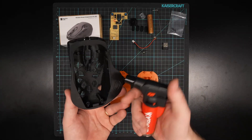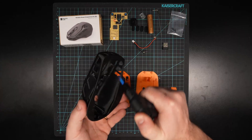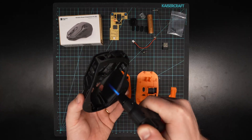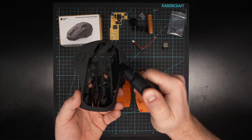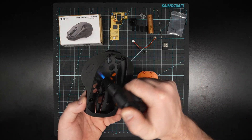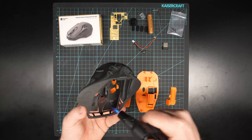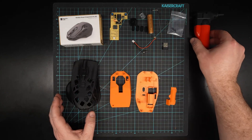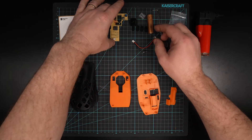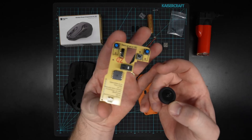In my case I get a bit of stringy material in here from the print, so I'm just going to burn those off quickly. I find these little blow torches are really good for that — you can just go over really quickly and it will clean up all those stringy bits. Just be careful of your fingers, of course. I highly recommend you get one of these into your 3D printing toolkit.